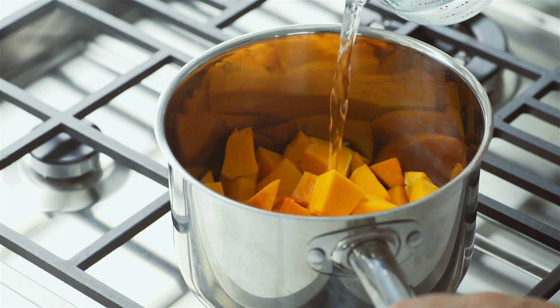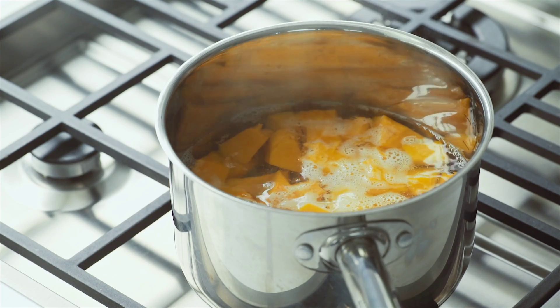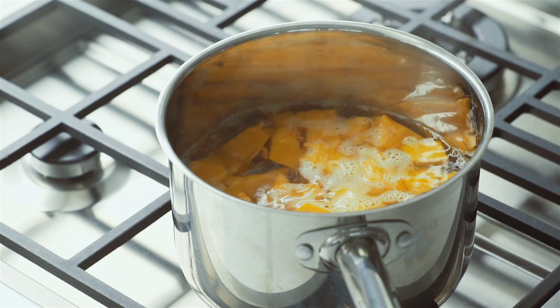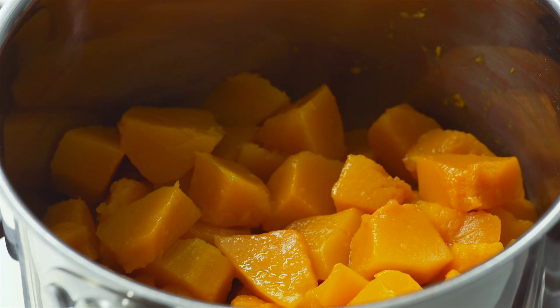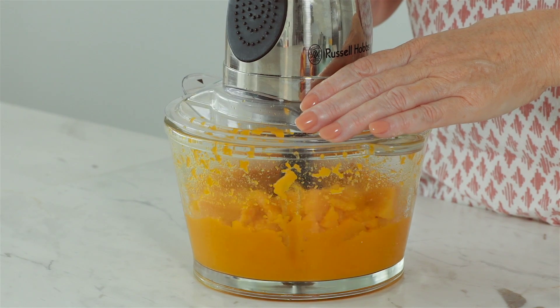Cover de-seeded and chopped pumpkin with cold water and bring to the boil. Let it simmer for 10 minutes or until the pumpkin is soft. Drain and return to the hot pan to dry. Process the pumpkin until smooth, then set aside to cool.